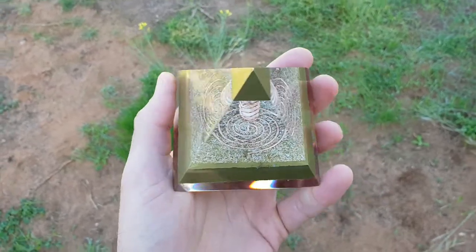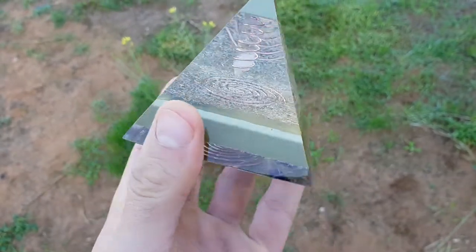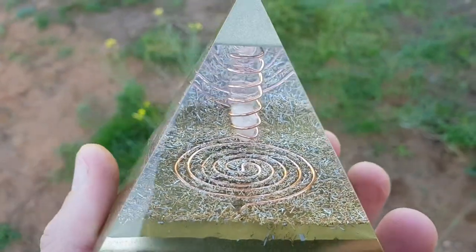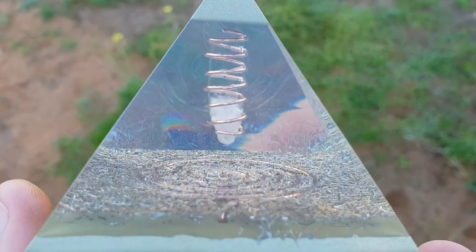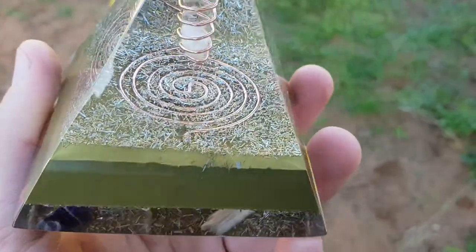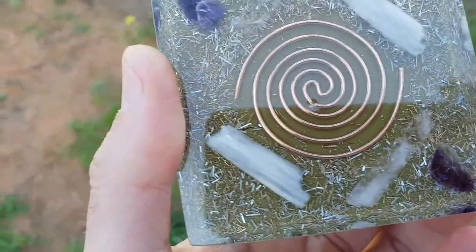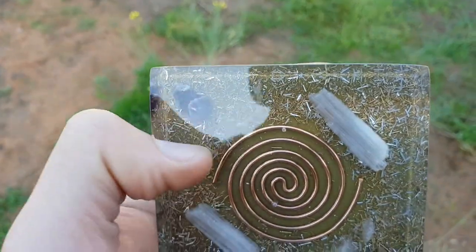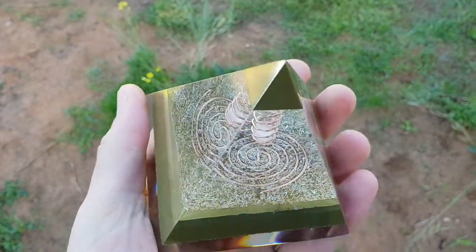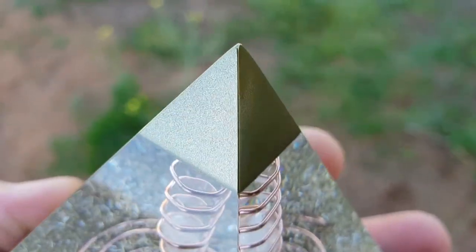Just want to show you my pyramid that I made — this is the first pyramid I've ever done and it turned out pretty good, it's very polished. In there I've got the copper coil — well there's three copper coils. One is a piece of clear quartz wrapped clockwise. There's one on the bottom. You've got some amethyst, some selenite, and there's two other pieces of clear quartz. It's a nice golden pyramid — it looks really good, nice and golden.